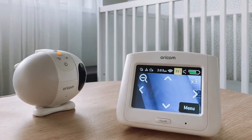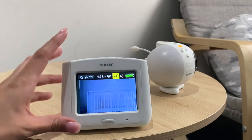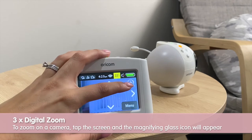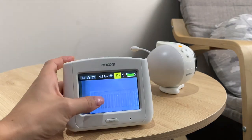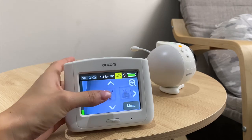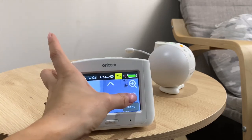Allow me to show you how to pan, tilt and zoom your camera. To zoom, touch the screen and the zoom icons will appear — tap to zoom in and to zoom out. To pan or tilt, touch the screen and the arrow icons will appear. Tapping these will tilt your camera up and down, and these to pan your camera left and right.